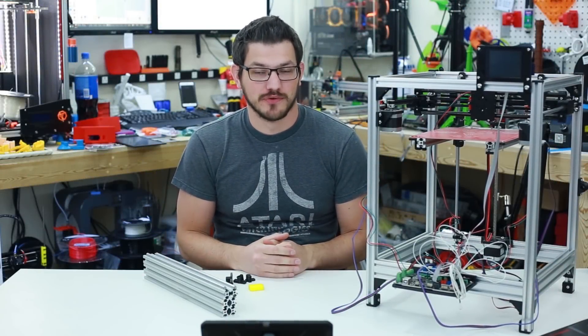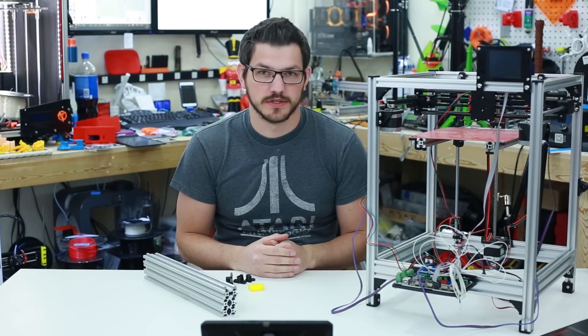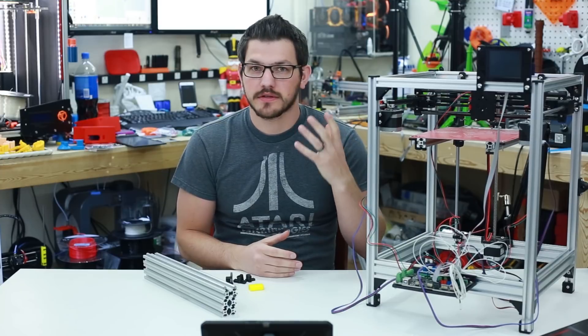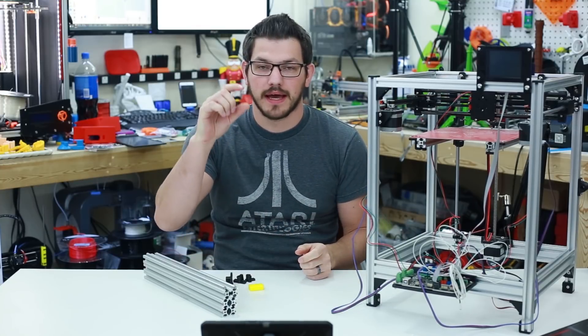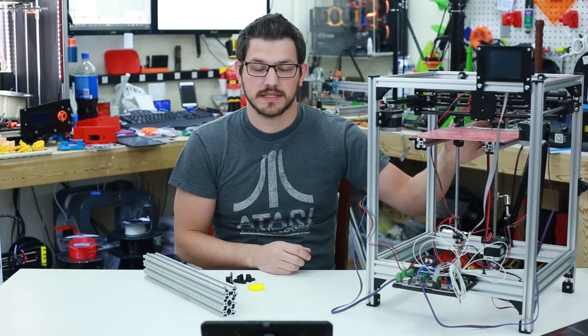I made a few screw-ups and I wanted to change a few things around. I wasn't particularly happy with the anti-backlash nut, the T8 nut, and I had some of the Delrin ones which I'll show you guys here.